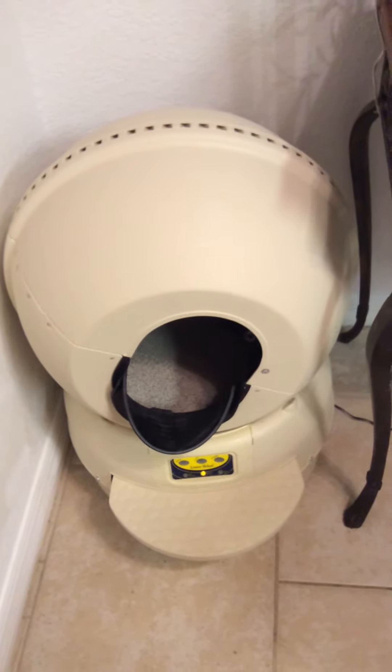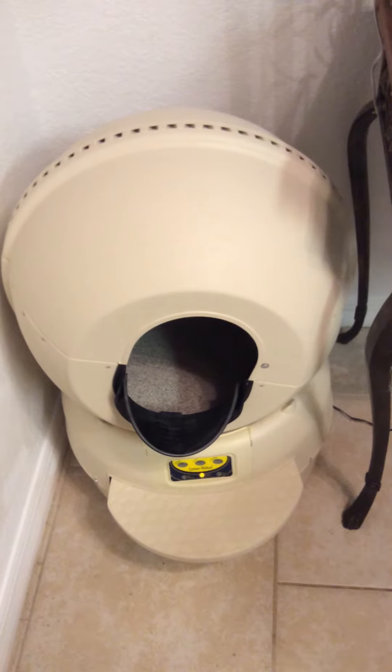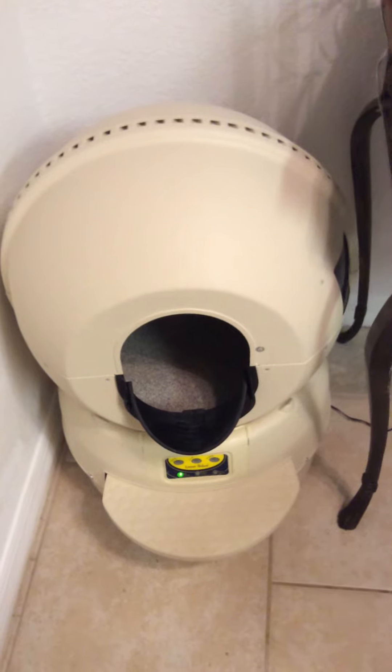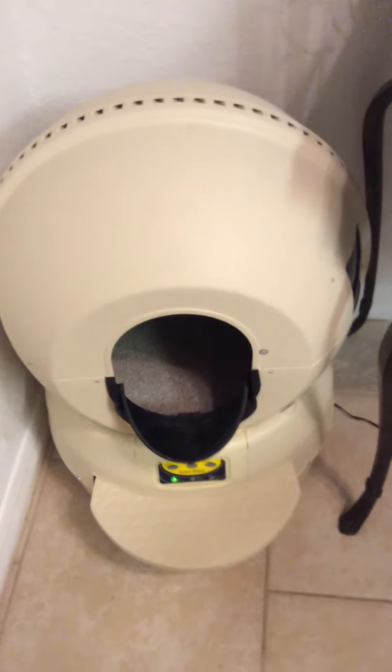It's getting ready to level off. If my cat had already went in there, it would have basically cleaned it and then...